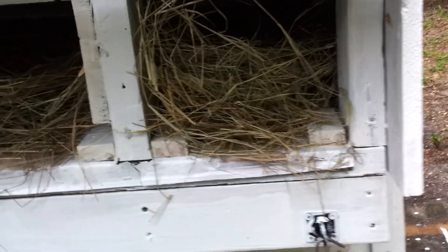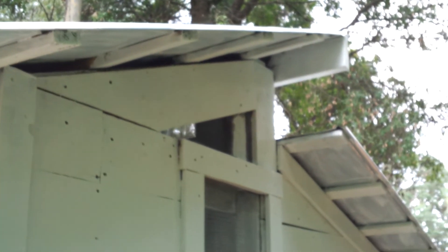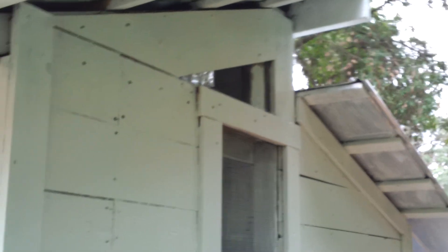Once we get the fence up — we're going to put a six-foot fence up — although guineas can fly over it, we're hoping that once they're housed in here long enough they'll know where their home is. This is the back of it. It's just primed, with another window for ventilation and open little rafters for circulation.